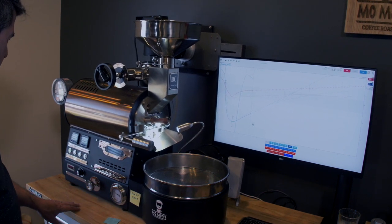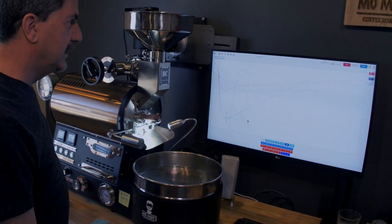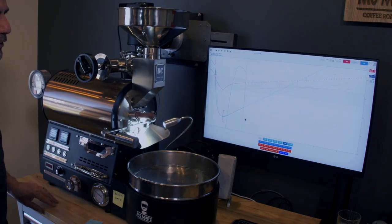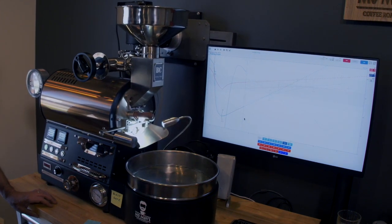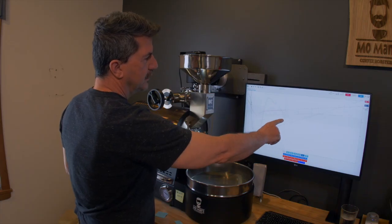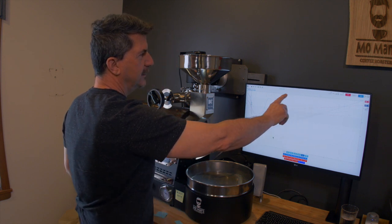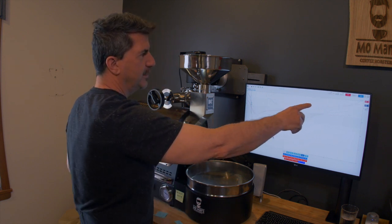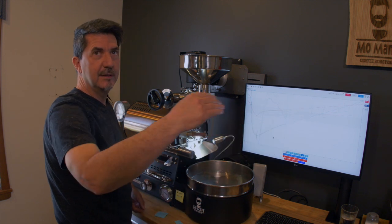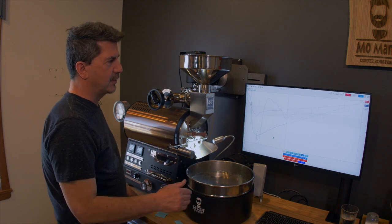We are now at 231 in the bean temperature at 3 minutes 15 seconds. It's calling for a 5 minute 32 second dry, which is not surprising. The rate of rise is dropping quite a bit, and drive time is pushed up to 6:18. If we can keep it between 5 and 7 — though I like to keep it closer to 5.5 and 6 — and I like to get that approximate 4-minute period between dry and first crack.